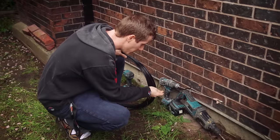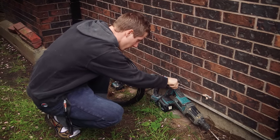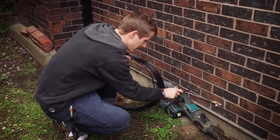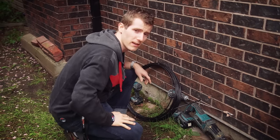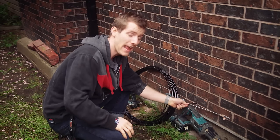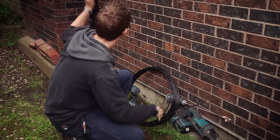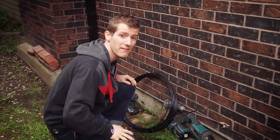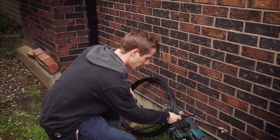With our hole complete, we take one end of our ethernet cable and run it through the hole — pretty self-explanatory. You'll want to leave a little extra cable in the wall, because crimping the end onto the cable is the most likely reason your cable run might not end up working, so you want enough extra that you can cut off a bad crimp and redo it.